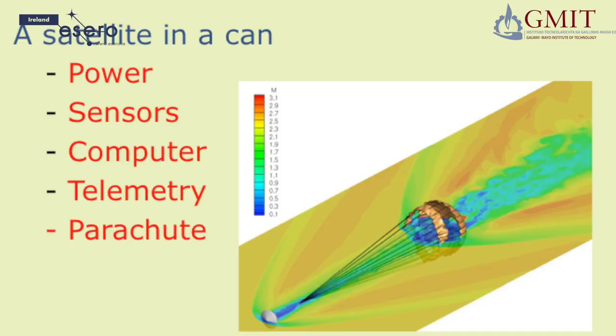You and your team are going to build a satellite in a CAN. Your CANSAT will contain a simplified version of all the systems found in a real satellite: a battery to provide power, and temperature, pressure, and other sensors to take measurements.